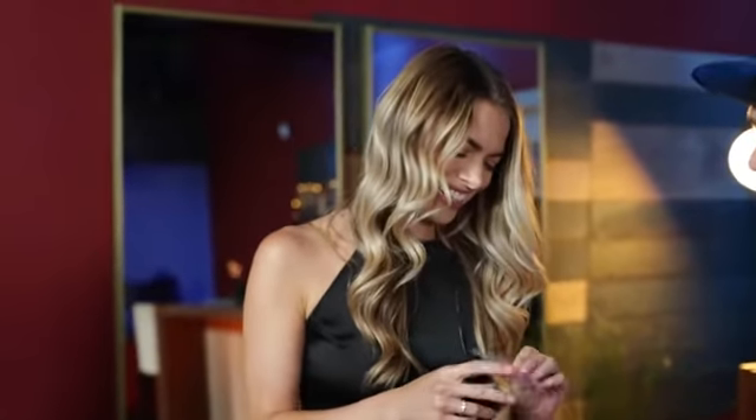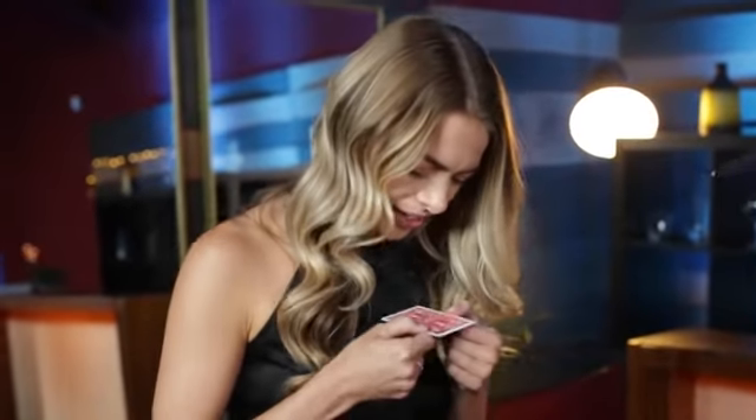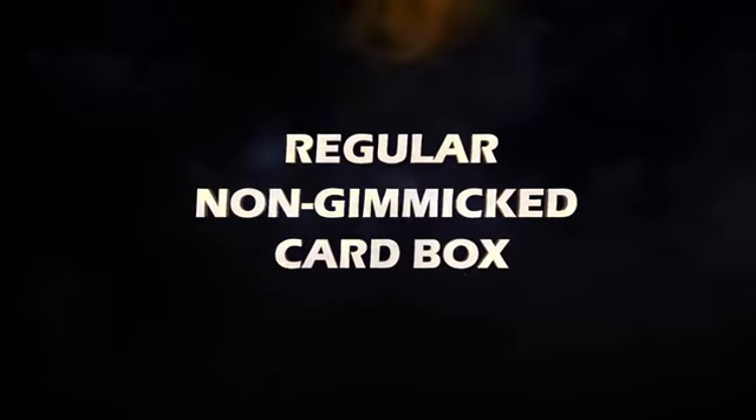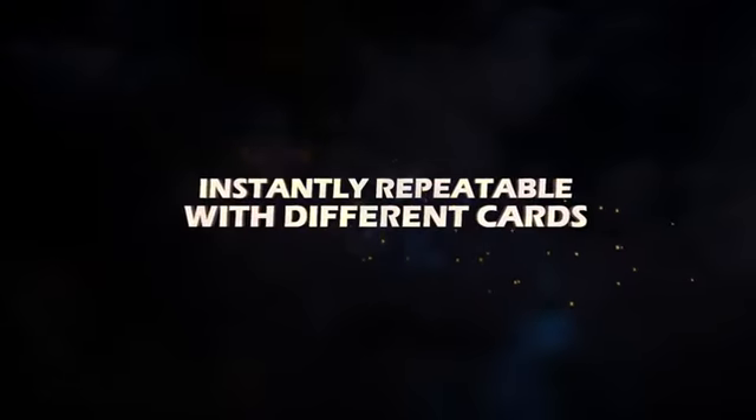And you can keep that as a souvenir for our experience together. Nothing is palmed or stolen away, and you immediately remove the card and hand it to them. It's just your initials and their initials on a single card. Initial Shock uses a regular, non-gimmick card box. It resets in two seconds, and it's instantly repeatable with a different card every time.